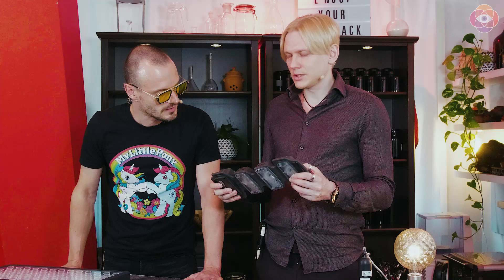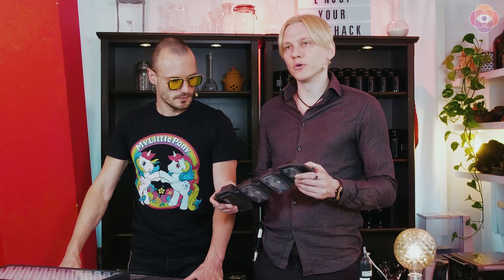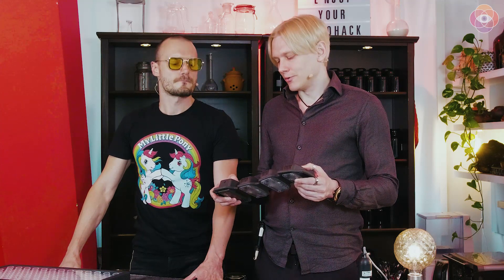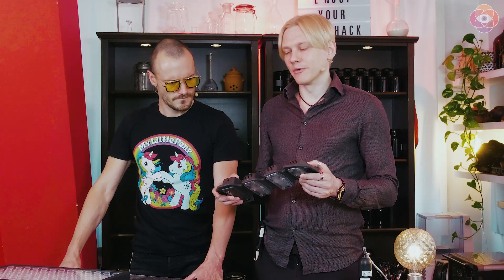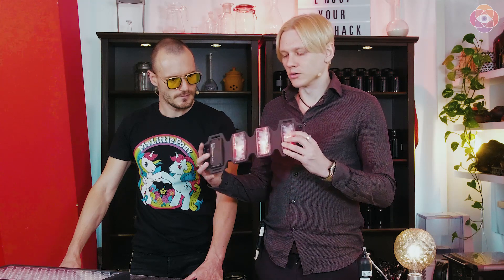It's Mikko Orasuo from Biohacker Center. I'm here with Teemu Arina, who is a technology expert, which is great because we have an amazing gadget for you guys. So what is this called? This is FlexBeam. It's the ultimate recovery device based on photobiomodulation, red light therapy, near infrared light therapy, and I'm going to turn it on right now so you can see.